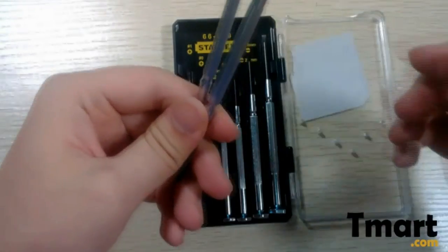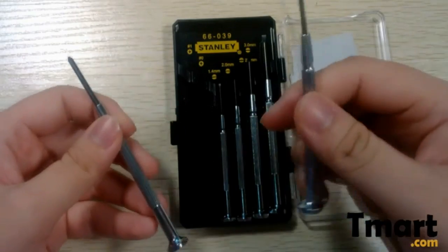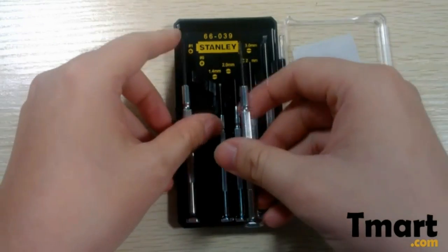And here we have two cross screwdrivers — this is the smaller one, number zero, and this is the bigger one, number one.